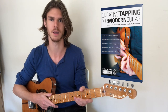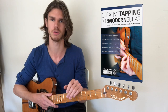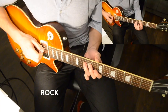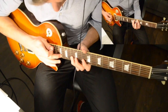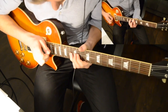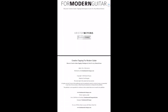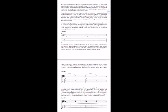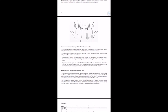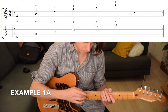Like any technique, tapping is just a means to express yourself, and this book will show you how. The content is accessible for players of all levels. We'll begin with the absolute basics, including which finger to use, how to dampen strings, how to create finger independence, and how to develop control with both hands on the fretboard.